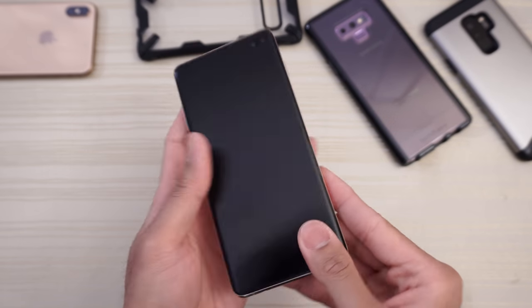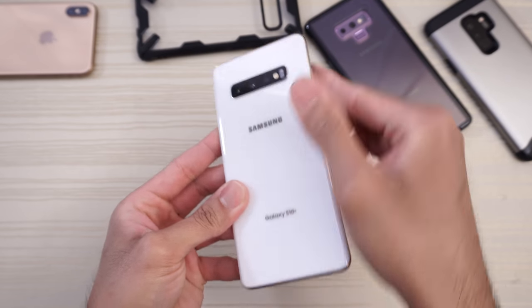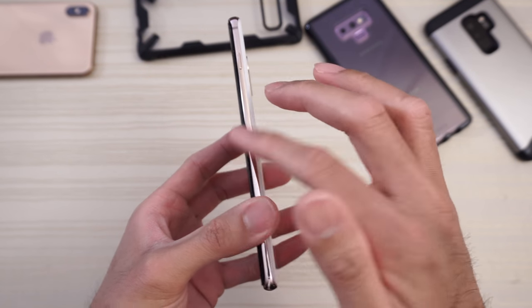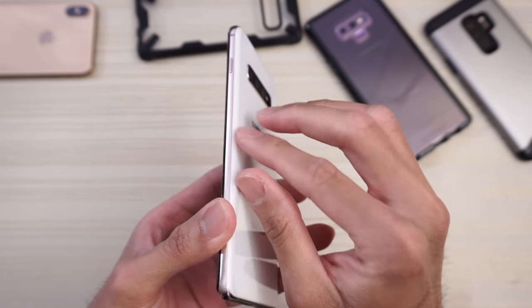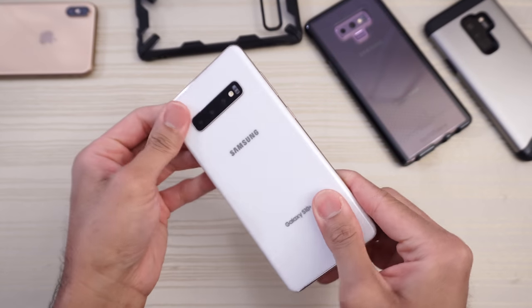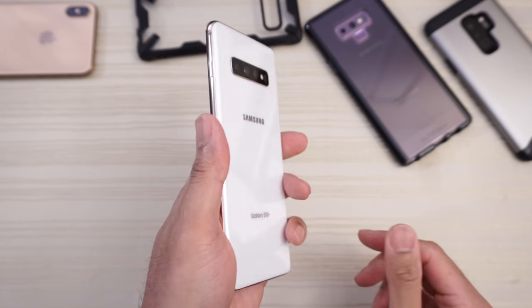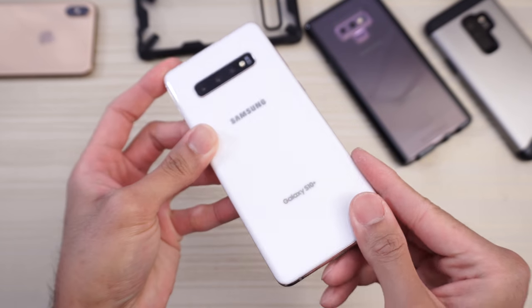The materials used include Gorilla Glass 6 up front. The build quality is just seamless — the transition between the glass and the metal frame is very smooth. There are no creaks or cracks or anything like that. It feels great in the hand. No issues as far as the build quality of this phone.